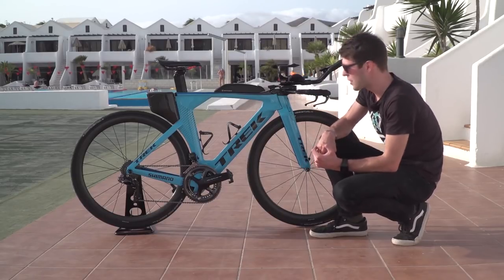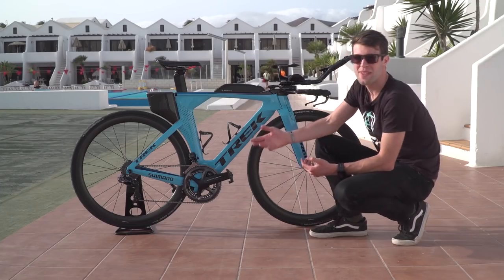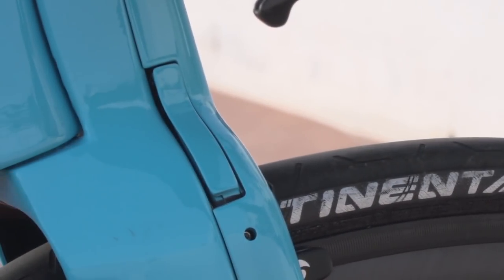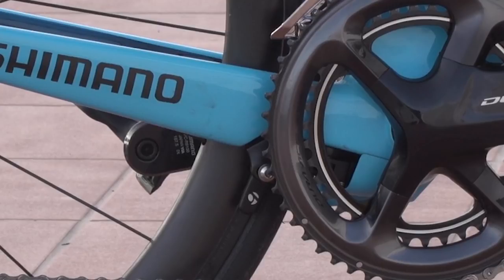Now let's talk about the brakes. Starting with the front brake — it's hidden in the front fork, and that's for aerodynamic reasons. Rather than being a faff to make any adjustments, Trek have thought about that, so there's a couple of little openings on either side so you can make those fine adjustments. And then the rear brake is hidden under the bottom bracket with its own aero shell.